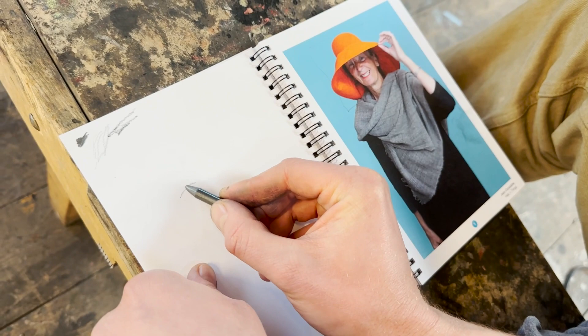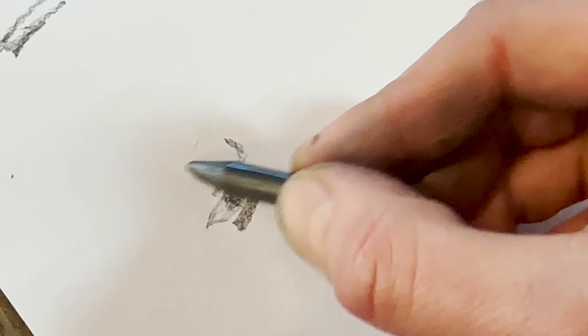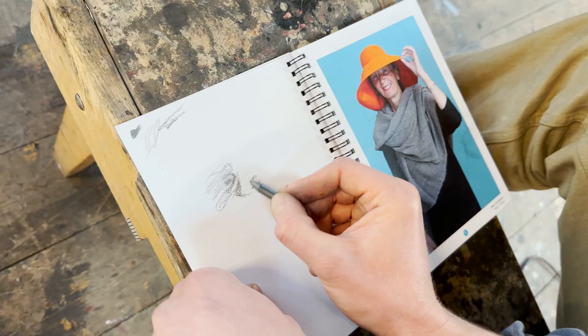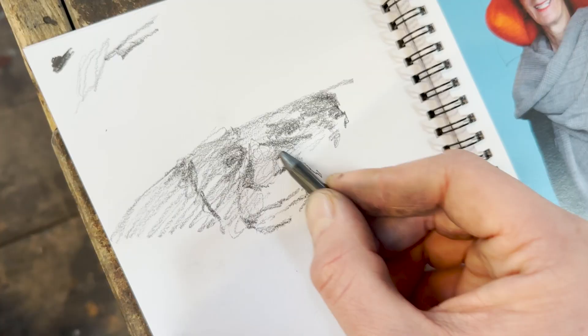I always start with an eye and I spread outwards. You can put as many marks as you want really, whatever helps you navigate around it. It's a funny nose shape. Sometimes I just use circular motions.